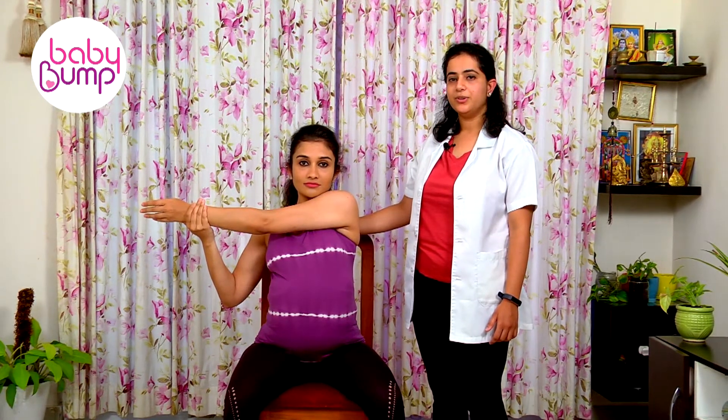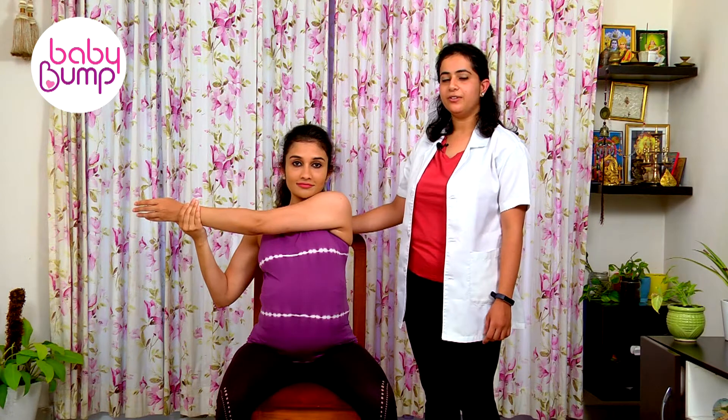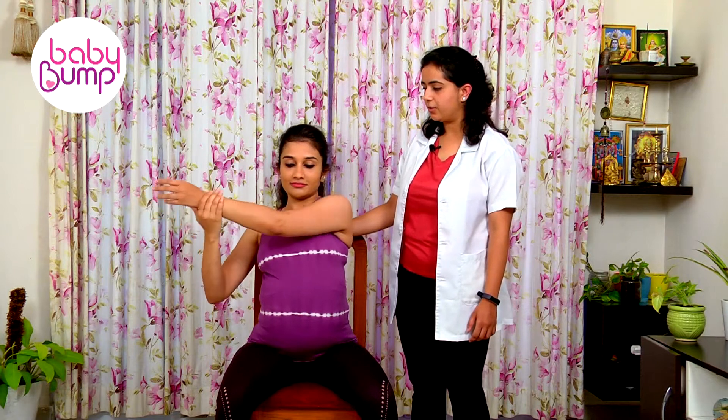Hold it for a count of 10: 1, 2, 3, 4, 5, 6, 7, 8, 9, 10. Relaxing your body. The same has to be done for the other side.